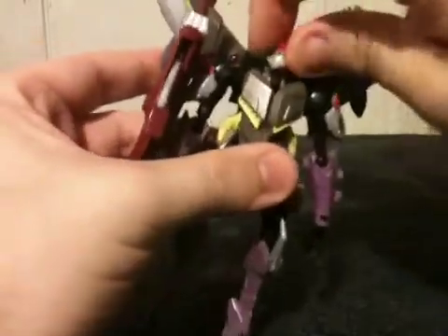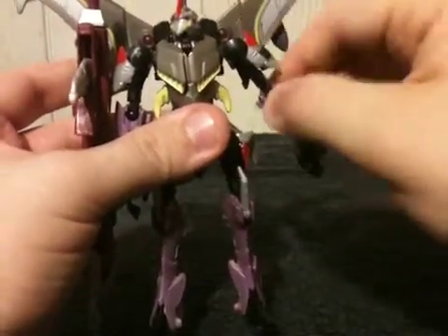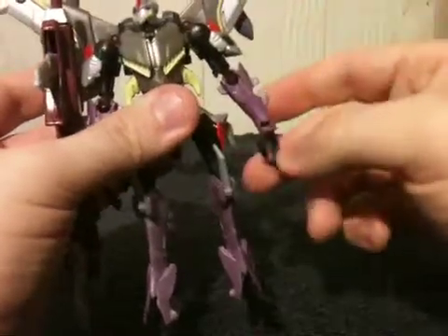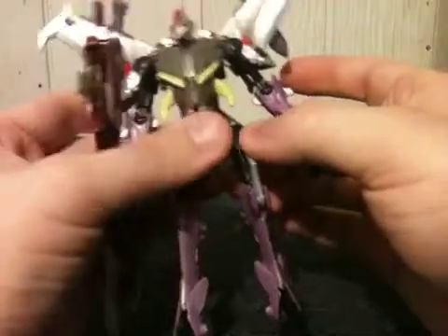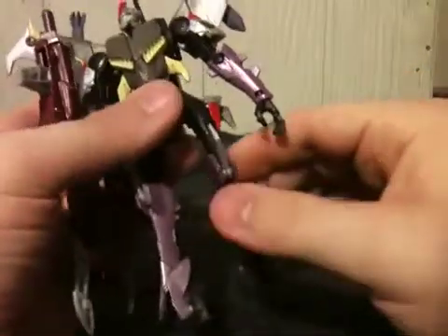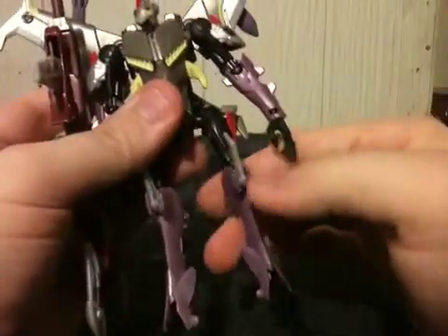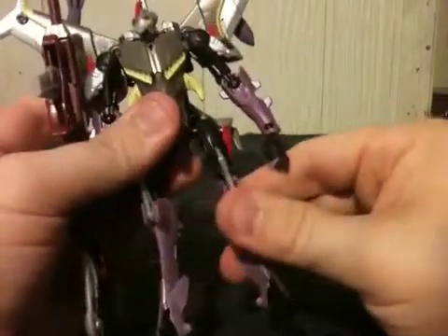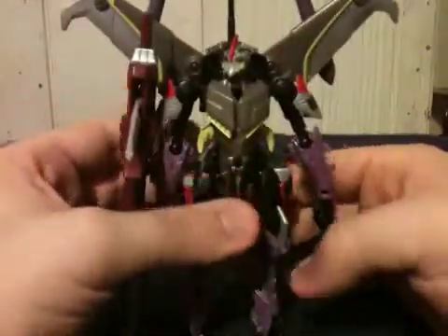His head is on a ball joint. Each arm at the shoulder is on a ball joint, and the wrist is on a swivel. The base of each leg is on a ball joint, and at the knee he does bend the knee.